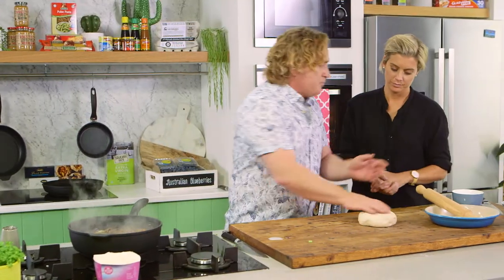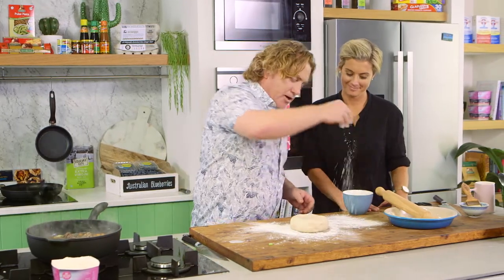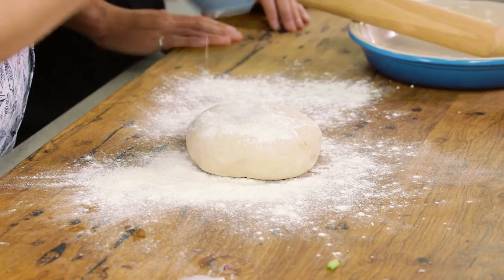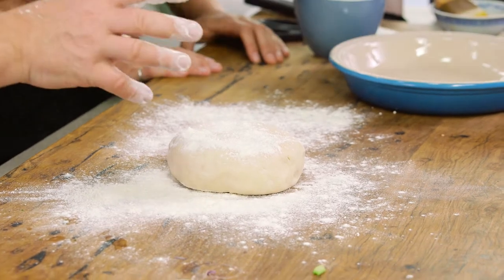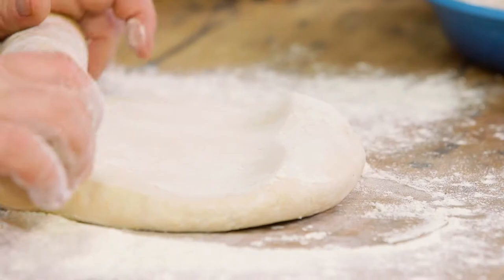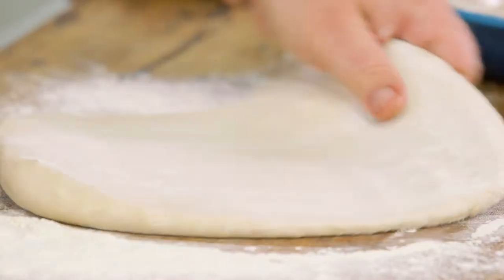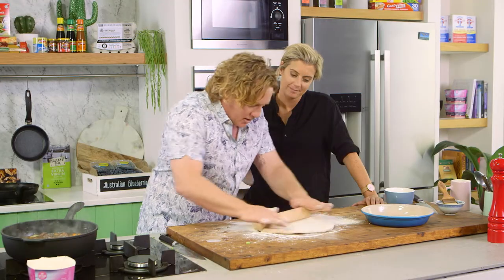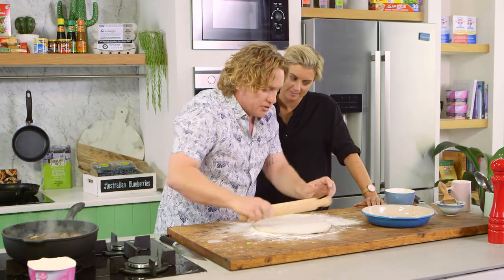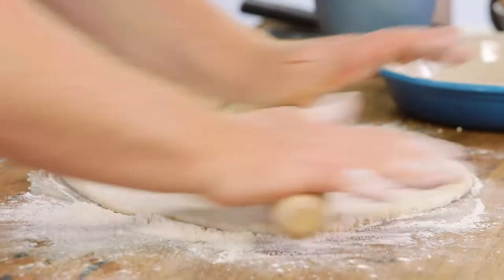Now I've got the pastry here. I'm going to dust my board with a little bit of plain flour. This is a suet pastry — there are plenty of recipes on the Good Chef Bad Chef website. You could always go to your local butcher to get the suet, or use any bought pastry you want. Rosie, I'm going to roll this out until it's almost the size of that pie dish next to us. While I'm doing this, can you grab some of that egg wash and run it around the rim?